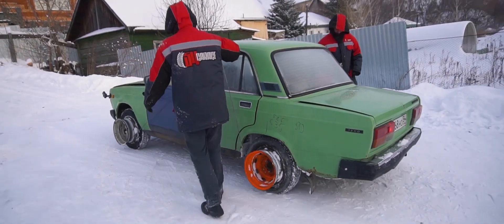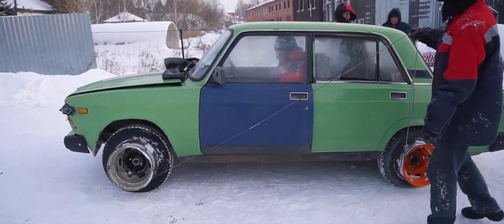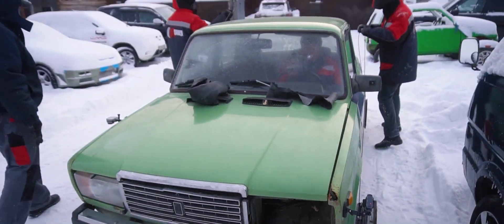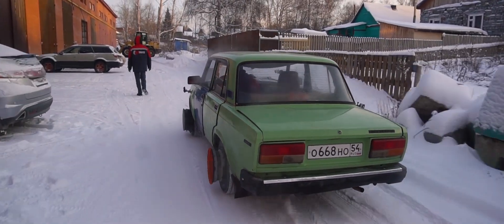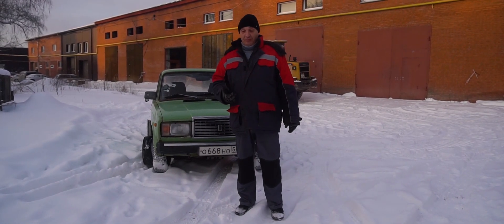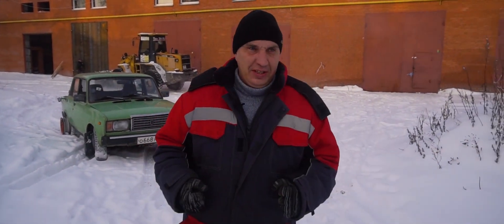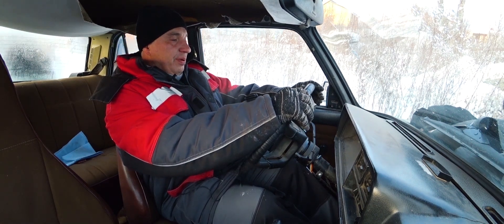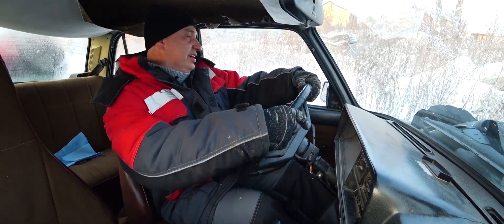All right, guys. It got a bit too tight for us back there where we got started, so we've made it to a different location. There's plenty of room here. Let's try this again. Damn it, now this is a serious problem.